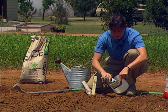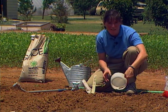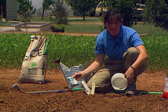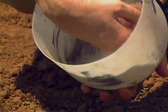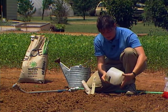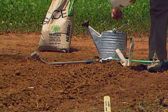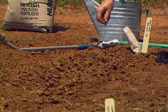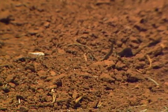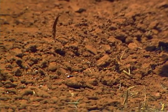You want to buy fresh inoculant every year so you'll know that it's still viable. A packet this size will treat eight pounds of seed, so you might want to get one packet and share it with your neighbors because there's plenty in there. Then just mix that around so that the seed are coated slightly, and then go down the row and plant them. When these come up, I want to thin them to about four to six inches apart, and I'll side dress them again later on in the season.